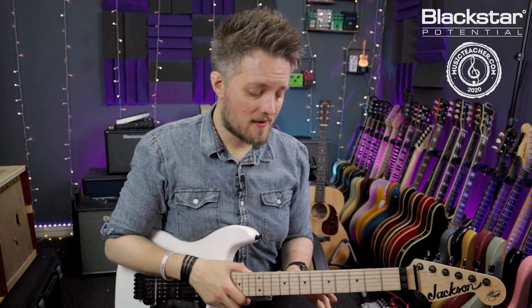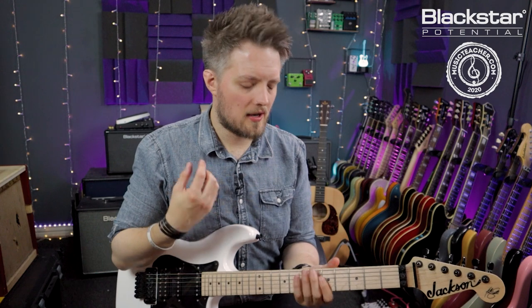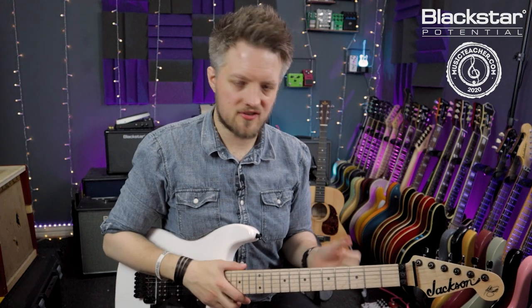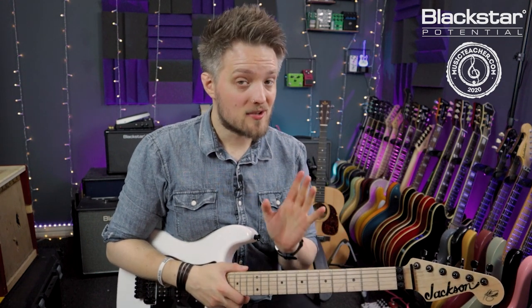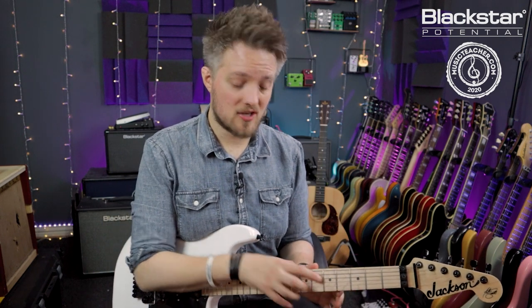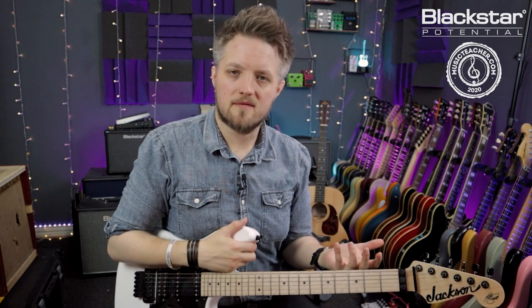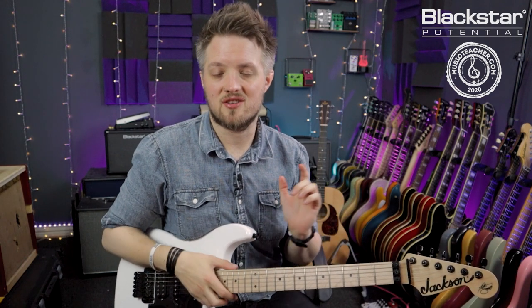So there is an introduction to phrasing. It's very much a conceptual idea, so there's a lot to think about and take away for your own playing. I'm now going to play this over a backing track using just those four notes we've talked about, to show you how many different combinations and ways to phrase four notes you can do over a track — and then you guys can try that yourself with whichever jam tracks you want.